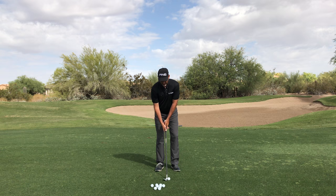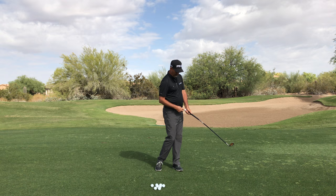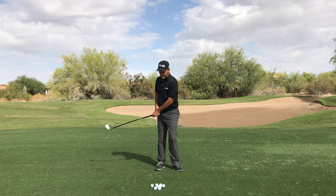When your arms lag and your wrist unloads, the contact point at the bottom will become way more consistent. Notice the distance between the weight at the top of the Orange Whip and my belt buckle stays the same almost the entire swing.